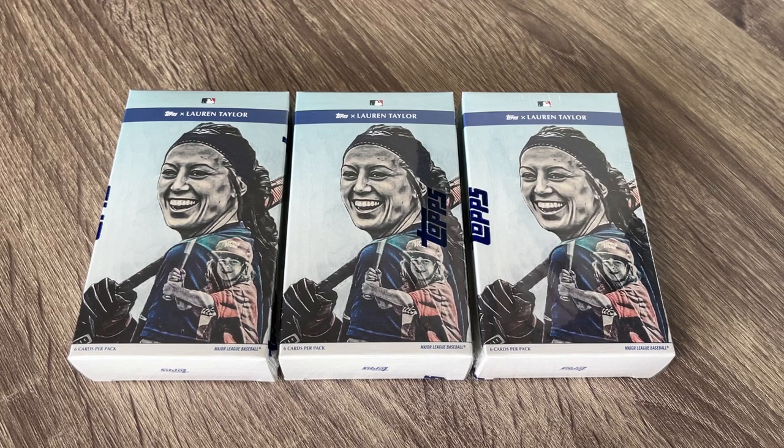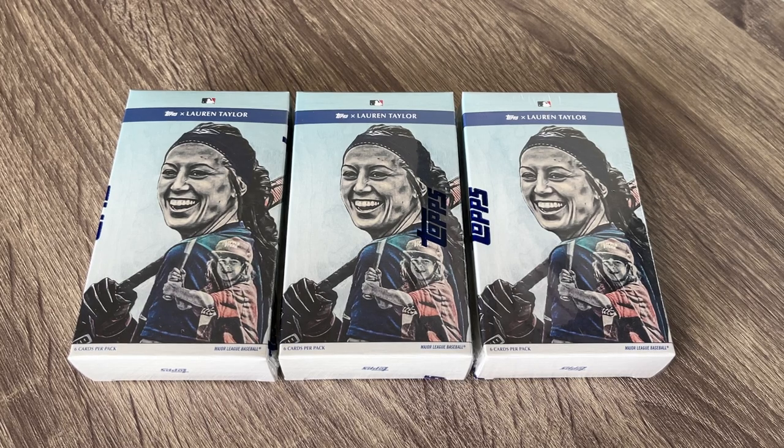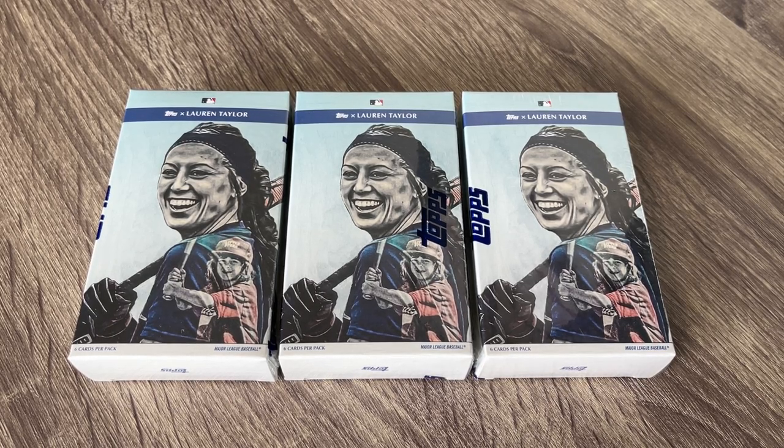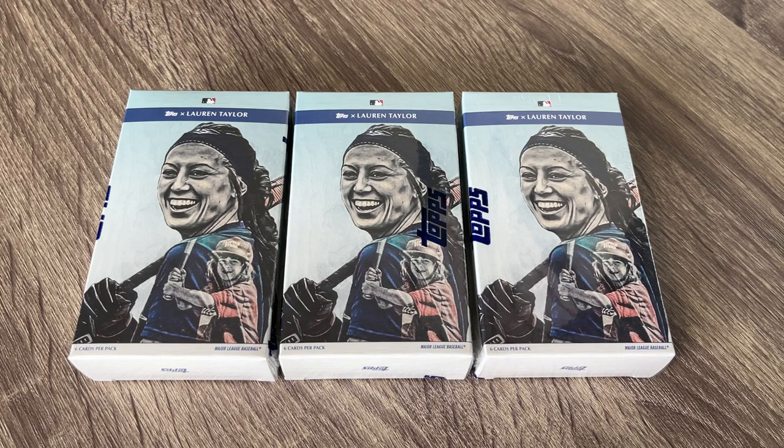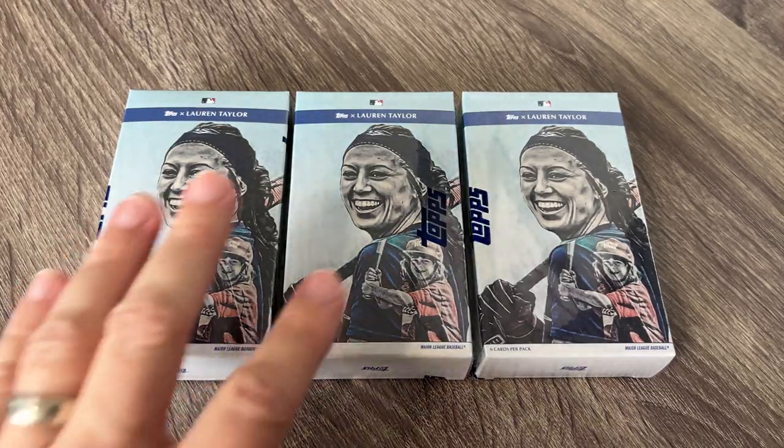If you haven't had a chance to see Lauren Taylor's art, it is absolutely amazing. And to be on a baseball card now is just really, really cool. Wave 2 is on its way very soon. This is 20 players here in this first wave. There are chances for parallels, and autographs are in here at $2.99 or less — though they might be sold differently. But that's too much talk. Let's open them up.